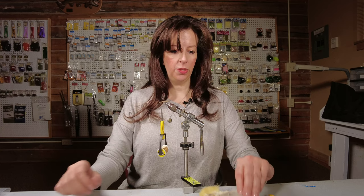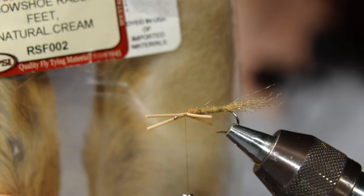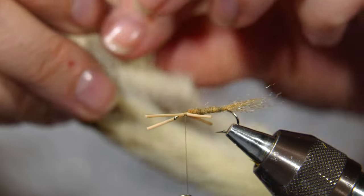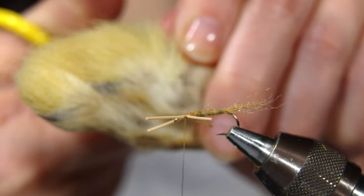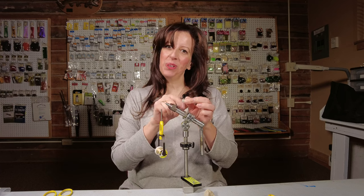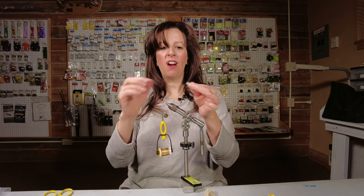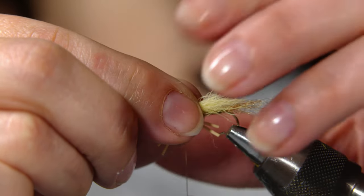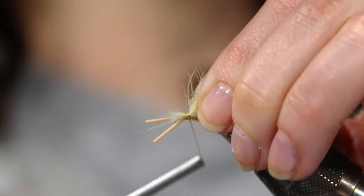Next step is the wing, and we're using snowshoe rabbit in the natural cream color — you can also use white. I have my little rabbit foot here. I'm going to cut off just a small amount for the wing, maybe half a pencil's width or even less. Snip it off, pull away any excess fibers — it gets everywhere. Simply place it on top of the hook; you want it to be about hook shank length, then tie around and cinch it down really well with a few wraps.